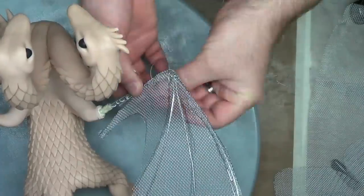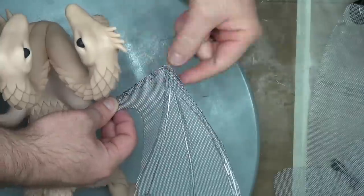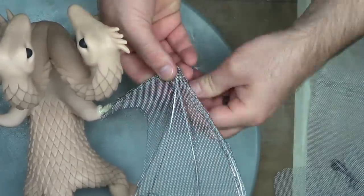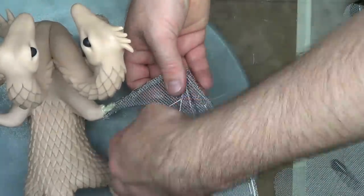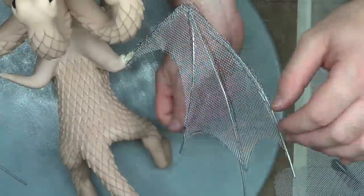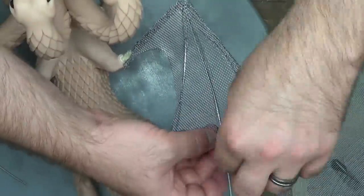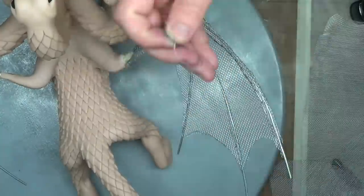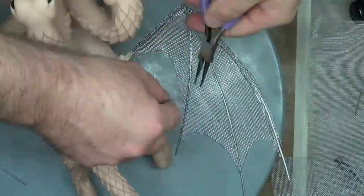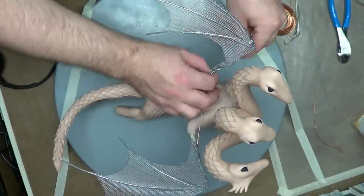Now I'm basically sewing this on with that silver beading wire. I'm not even sure if this is even needed — I see a lot of people when they do wings just put the clay on without any screen, and I guess it all depends on the size and position. But I like the stability of it, so it's really not a big deal. It did turn out pretty good and wasn't too hard to do. That's some crappy screen though — I should have got the higher quality screen that doesn't come apart in little pieces when you cut it.